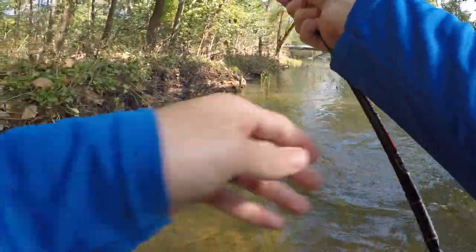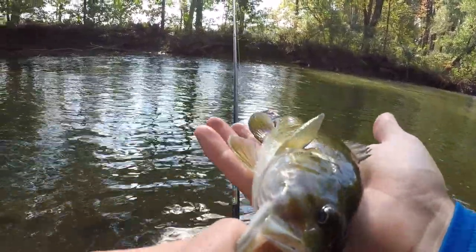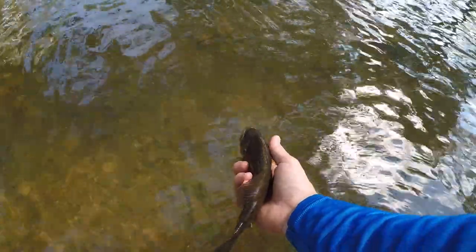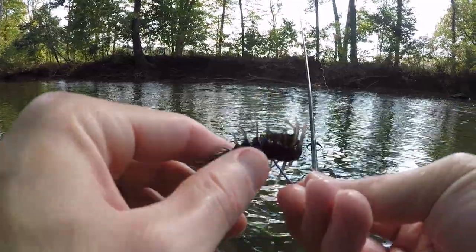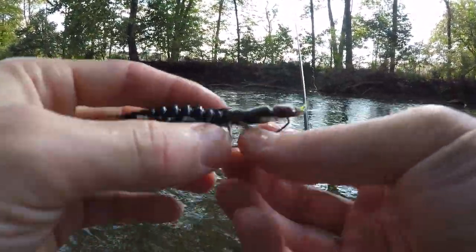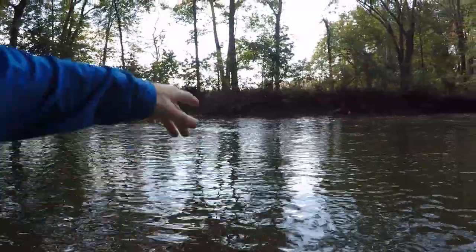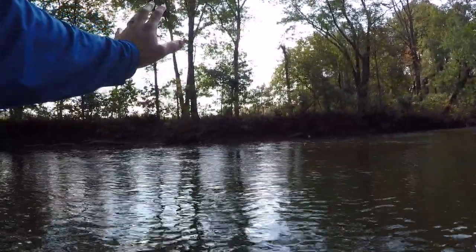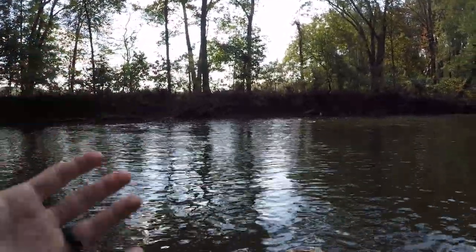Another nice one — beautiful fish. Number four, see you, buddy! This Helgrammite is doing work, and these things are so tough. Caught four fish so far on this thing and it doesn't look a bit damaged — still perfect. On that last smallmouth, I threw right behind that tree that's fallen into the water. I figured that tree would hold some smallmouth because it provides structure and cover for the fish.